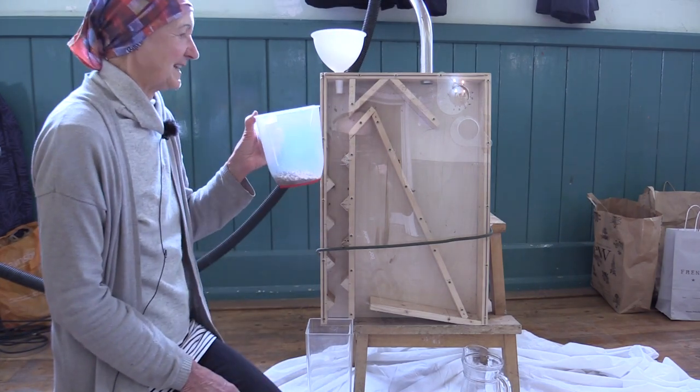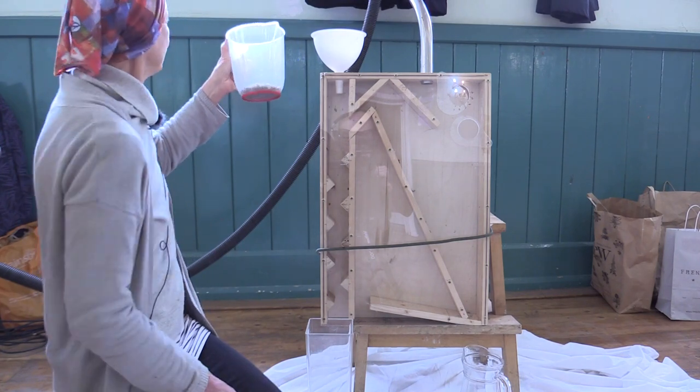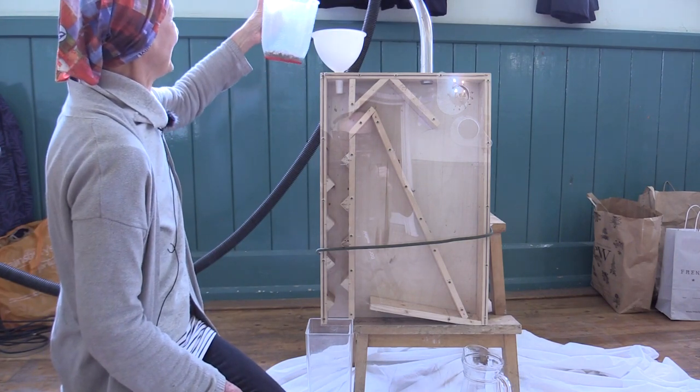This is uncleaned flaxseed and we're just going to separate it out now. If you can turn the machine on please, Sally.